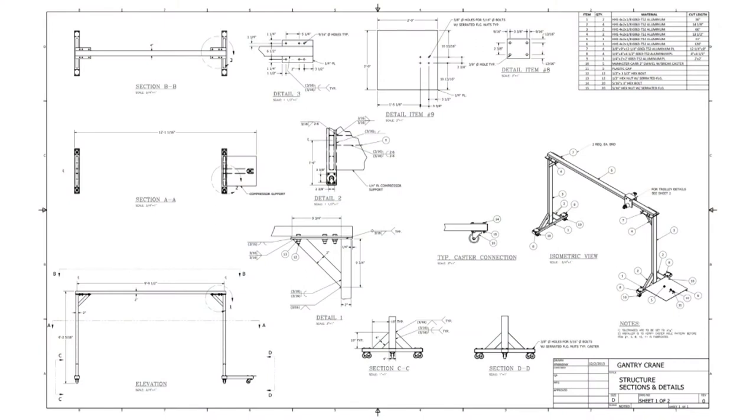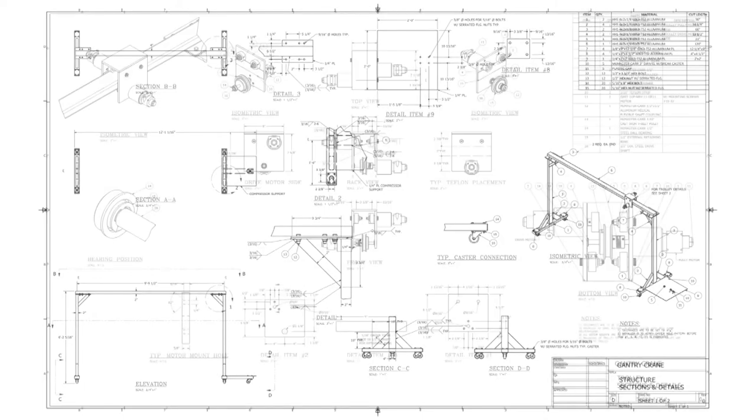The mechanical structure of the gantry crane is simple but effective. The structure consists of two T-frame sides with swivel caster wheels and a 10-inch beam connecting them together. The trolley moves across the beam and supports the load that is being moved. A shelf was also created to support the air compressor, the control system, and electrical power. The air compressor supplies the power for our low-speed pneumatic motors which drive the trolley.